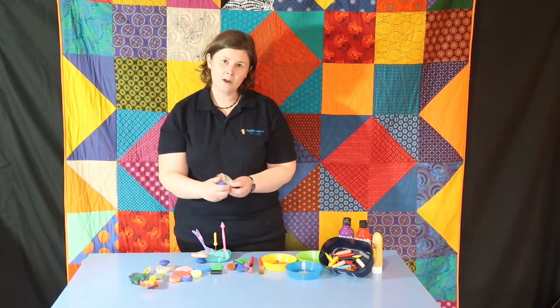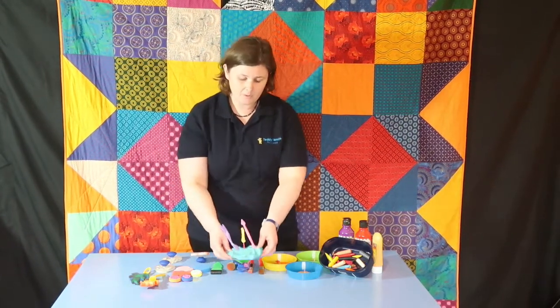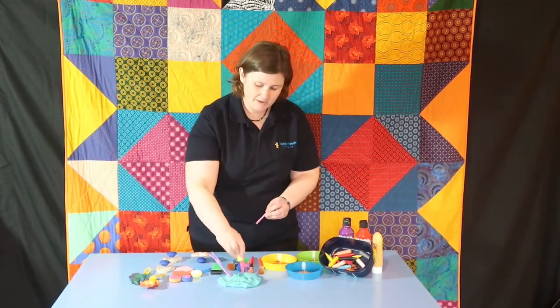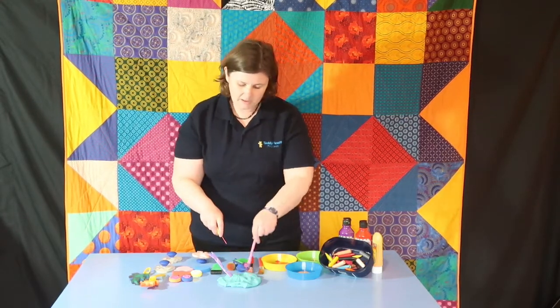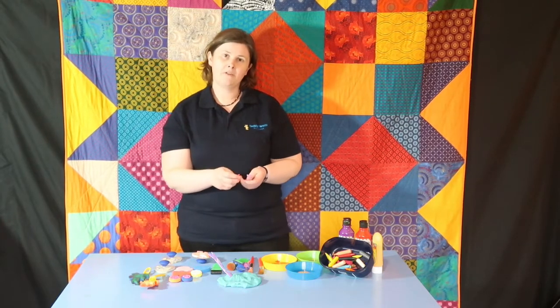Stampers with chunky handles are really good too. You could also use play dough — your child can help you squash it down and then have a go with all kinds of tools to make lots of marks, dab, and just start to use those fine motor skills.